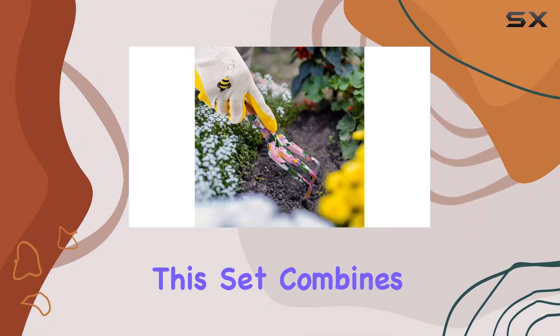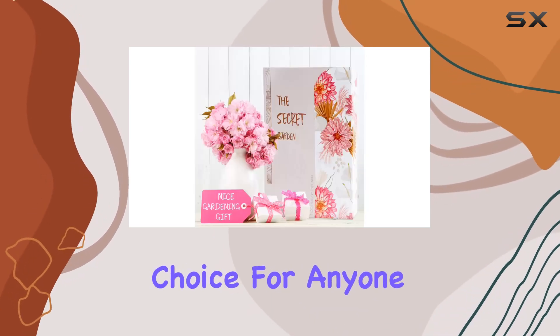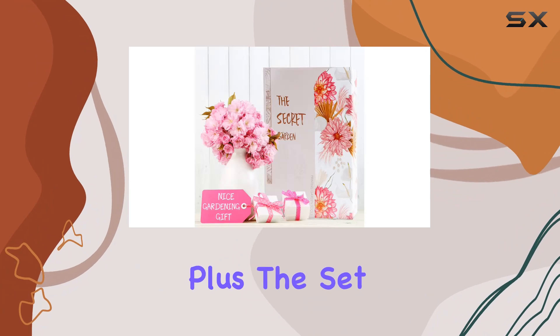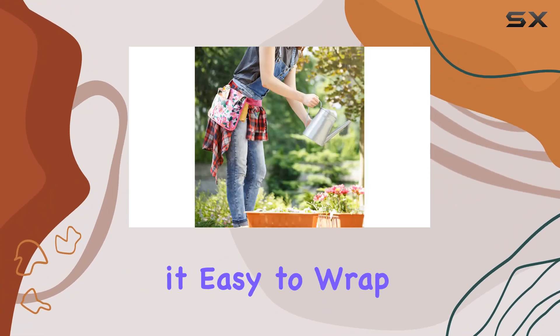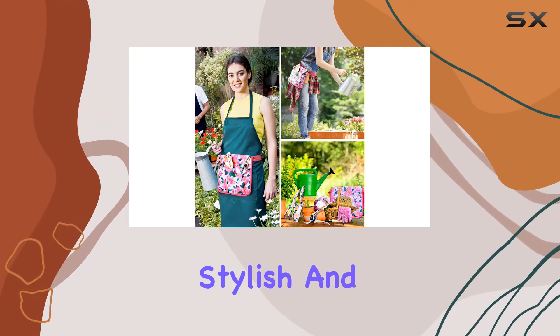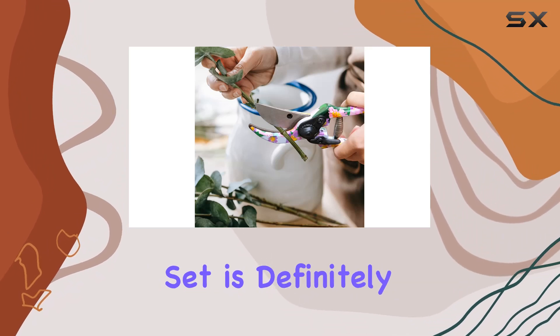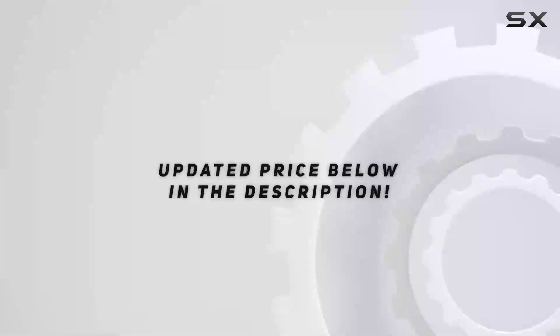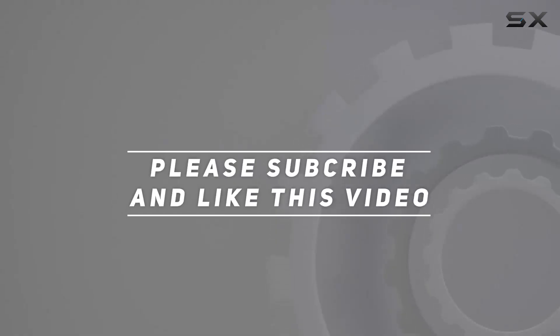Overall, this set combines functionality with aesthetic appeal, making it a standout choice for anyone who loves gardening. Plus, the set comes in a beautifully decorated box, which makes it easy to wrap and gift. If you're looking for a high-quality, stylish, and practical gardening gift, this pink floral print gardening tool set is definitely worth considering. Check out the video description for updated price, and thank you for watching.